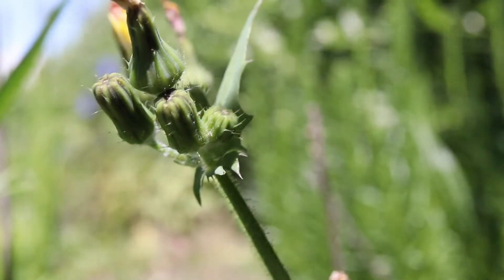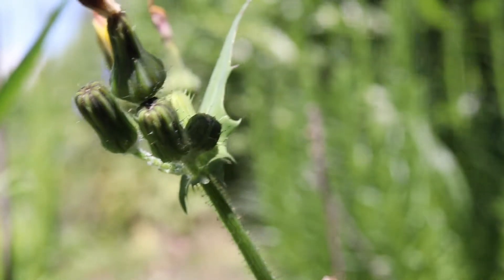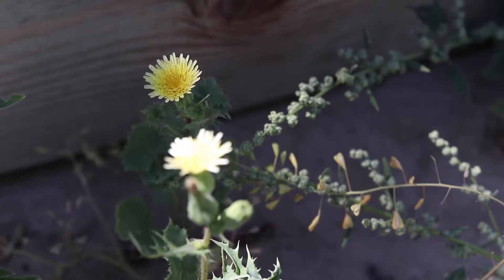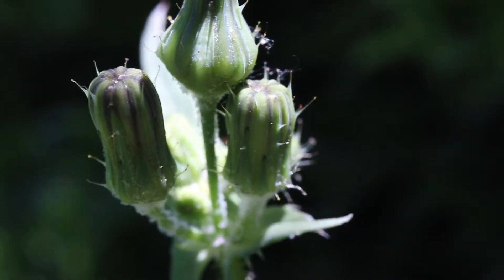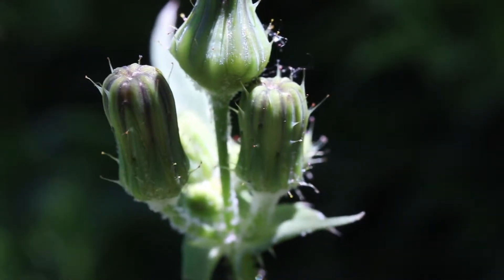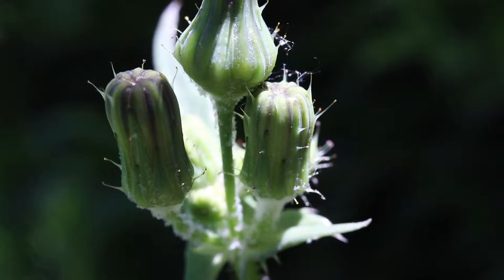The plant has loose clusters of flower heads at the tops of its stems. The flower heads are about three quarters of an inch wide and are bright or pale yellow in color. The bracts have a distinct vase-like shape, and the stalks and bracts may be sparsely covered in gland-tipped hairs.